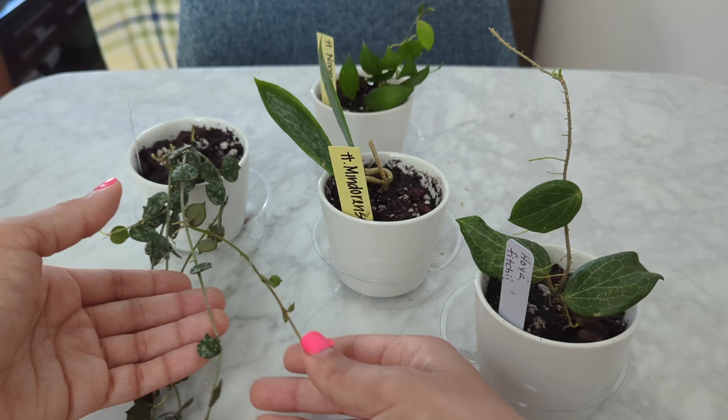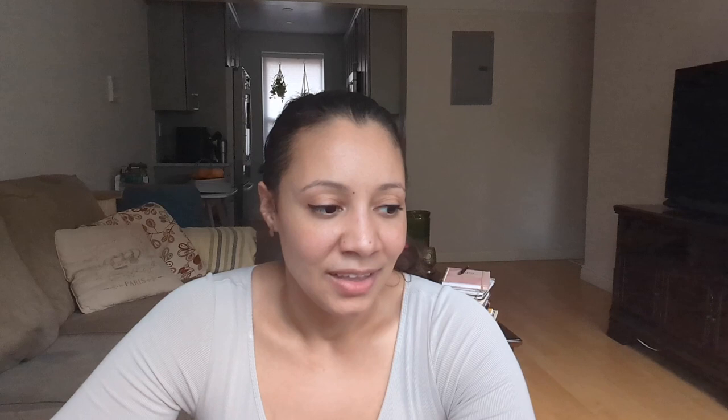Thank you guys so much for watching. I know some of you don't grow hoyas, but a lot of you do. They're epiphytes just like orchids — a lot of them flower and have nice fragrance. In the past year and a half I've been really into them and I'm running out of space. I have some on my east-facing windows and they're getting nice and big. I hope you guys enjoyed this video and I will see you in the next one. Bye everyone!